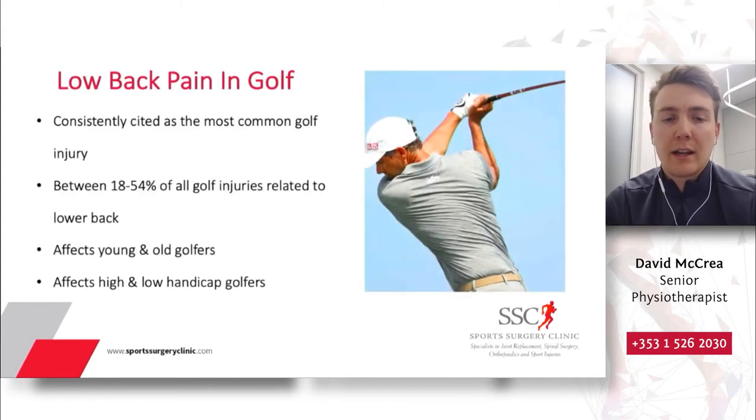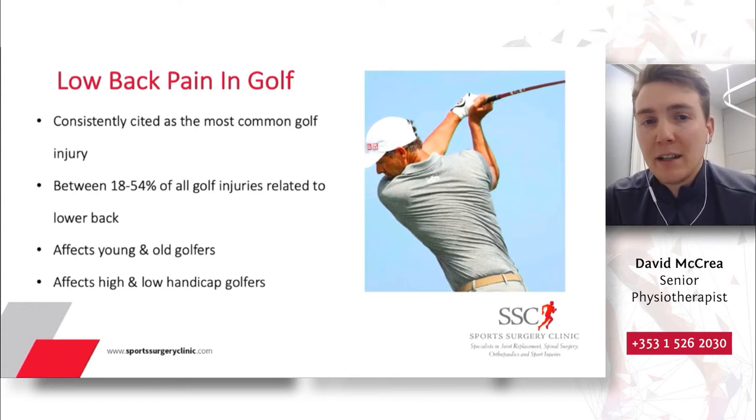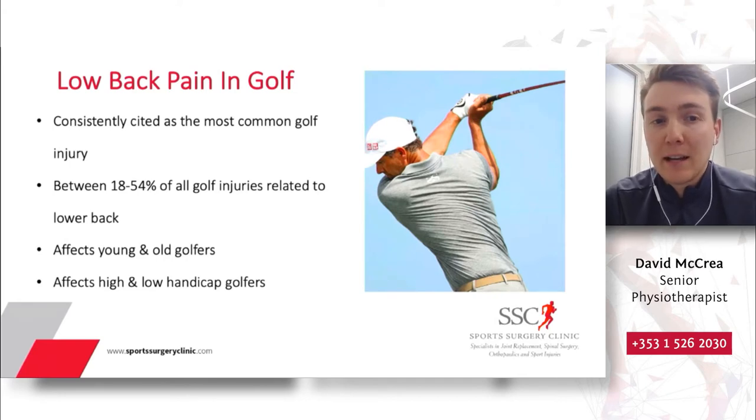A particular point of focus for today's presentation is low back pain in golf, because it is consistently cited as the most common golf injury. Depending on the research, anywhere from 18 to 54% of all golf injuries are related to the lower back. A common misconception might be that it only affects older golfers or low handicap golfers who swing faster, but research shows it equally affects young and old, male and female, and high and low handicap golfers.